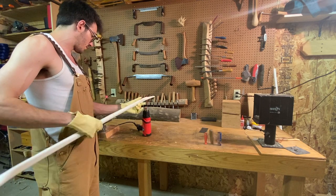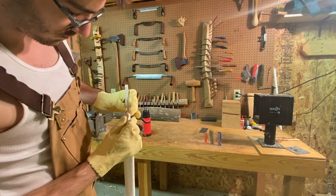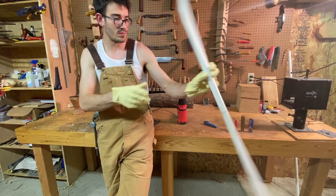This bow started as a 48 inch pipe and draws over 40 pounds at 28 inches. For a lower poundage bow, start with a longer piece of PVC. For a heavier bow, I'd recommend using thicker pipe, 1 or 1-1/4 inches.